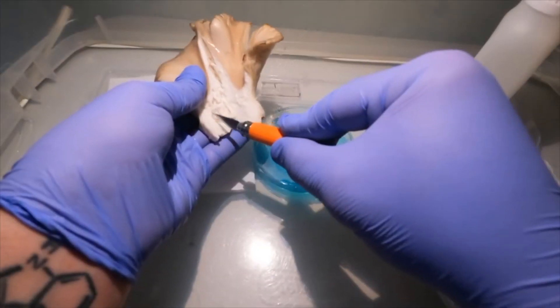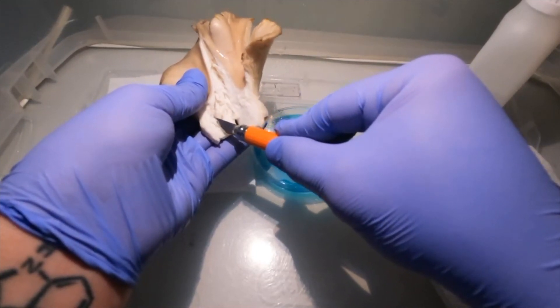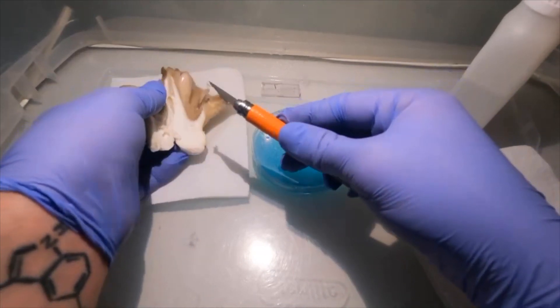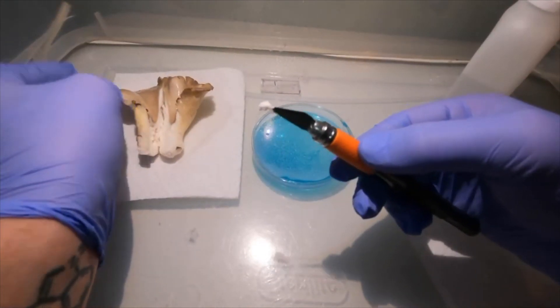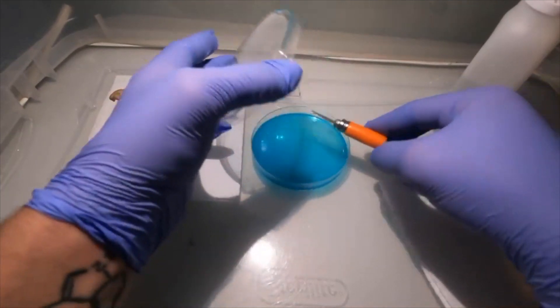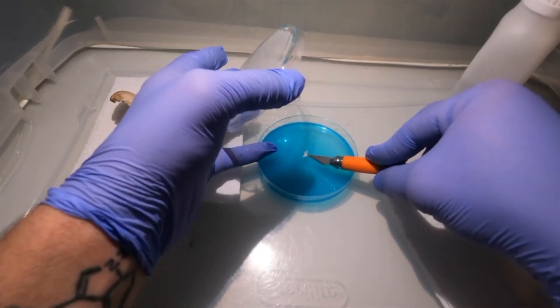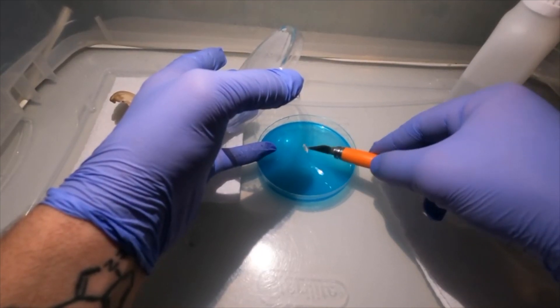After you have sterilized everything, rip open the mushroom with your fingers and use a sterile scalpel to cut a little piece from the center and put that on the agar dish. Try to do this part as fast as you can to minimize risk of contamination.